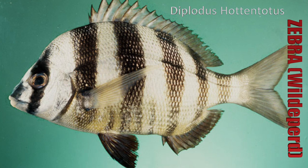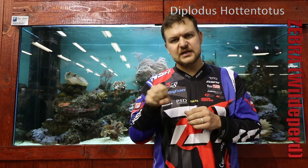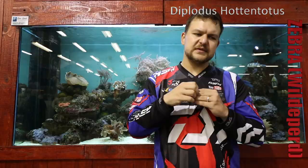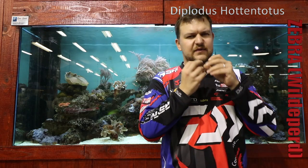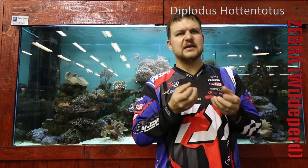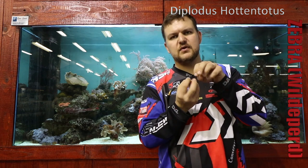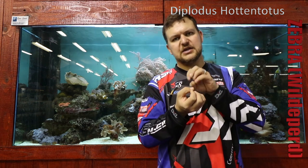They have teeth they use for crunching little crustaceans in the seaweed, but as they get older the teeth get longer and that's for actually ripping seaweed off the rocks. The lips themselves are very fleshy — they use those to manipulate their prey, so whether it's a little crustacean or something like that, they can use those lips much like we use ours to manipulate the food and get it to a position where they can actually bite it.